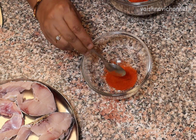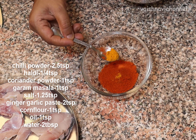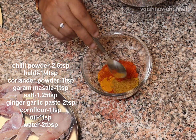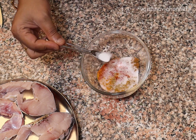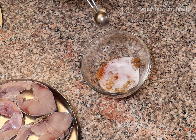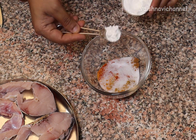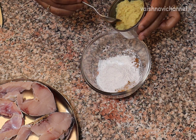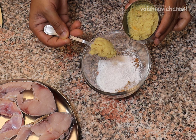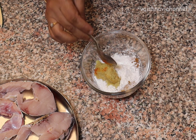After cleaning without breaking, you should add 2 teaspoons of salt, then 1 teaspoon of salt. Then add 2 teaspoons of shunti belluli paste.